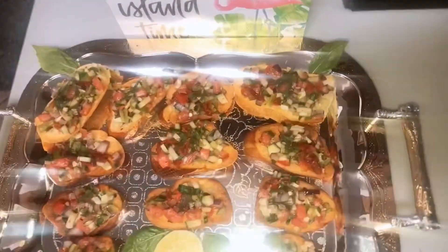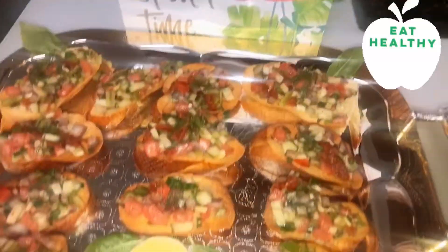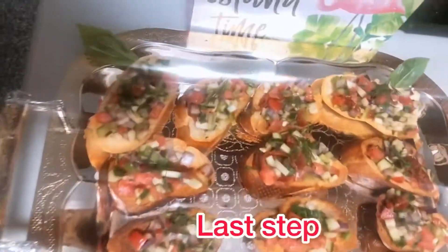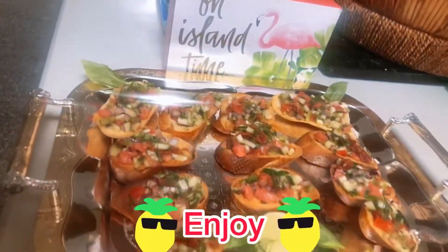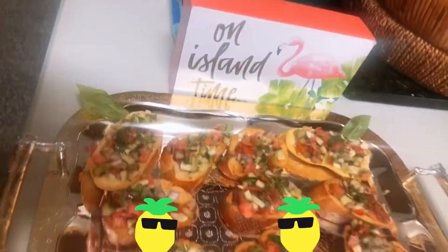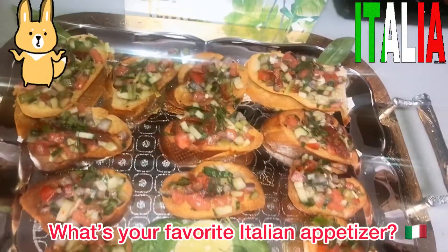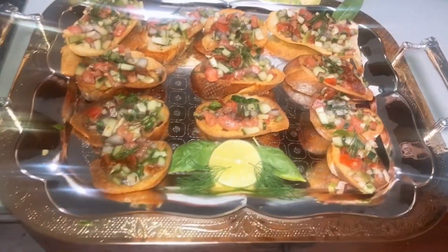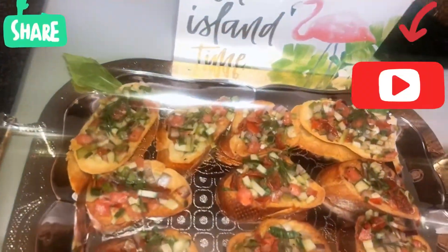I hope you guys enjoy this video and I hope it inspires you to have a healthy lifestyle. You can make this as a healthy appetizer for you or your family at home. What's your favorite Italian appetizer? Comment below, and don't forget to subscribe, share, and comment. Until next time, peace!